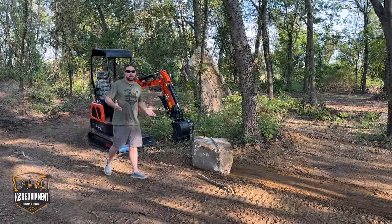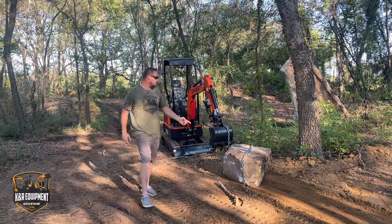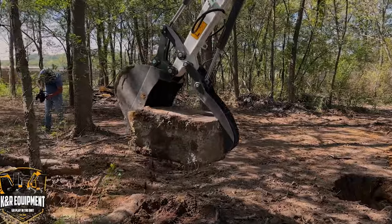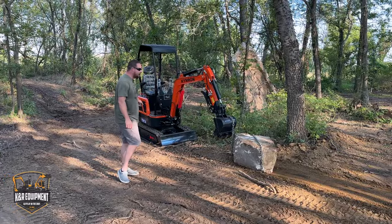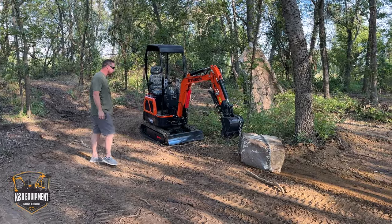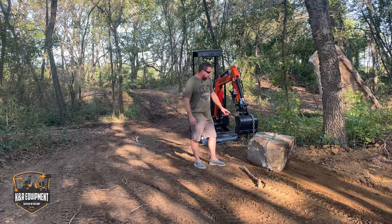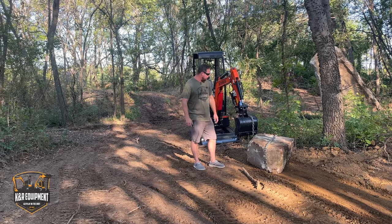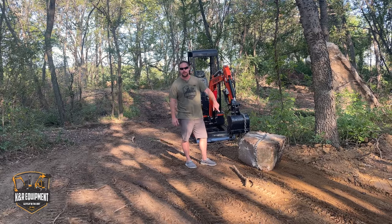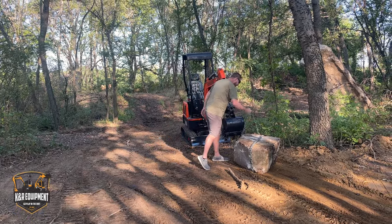My motto: if you can't pick it up, you can always drag it. This is the rock we used in the previous video with the XH42D, our 8,400-pound machine. This is our YH14, one of our one-ton 2,200-pound machines. I really don't know what this concrete piece weighs, but this machine won't pick it up — it'll sure drag it. Today we're going to do a little digging with this machine.